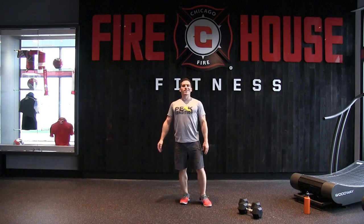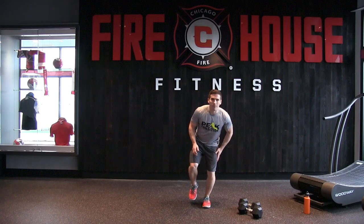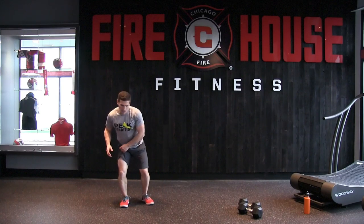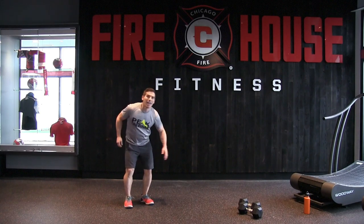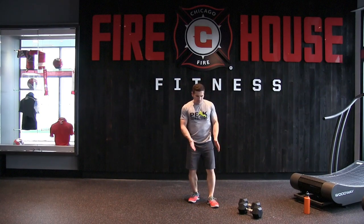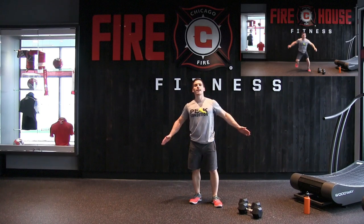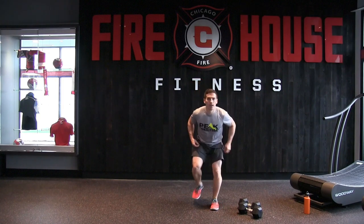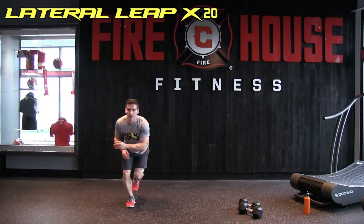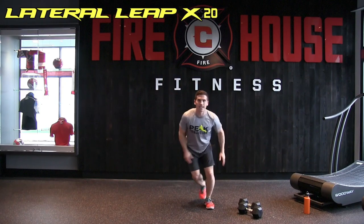Set those dumbbells down. Since we've worked our quads, glutes, and hamstrings, now we're going to work the inside and outside of our thighs — we're doing the lateral leap. Driving from the plant leg, exploding toward one side, absorbing the impact on landing — no slamming down. Make sure you're landing with your foot squared up, not turning outward, and the knee not turning inward or outward. 20 of these.